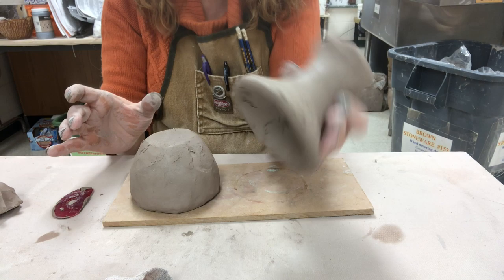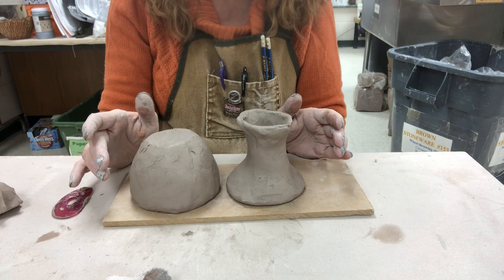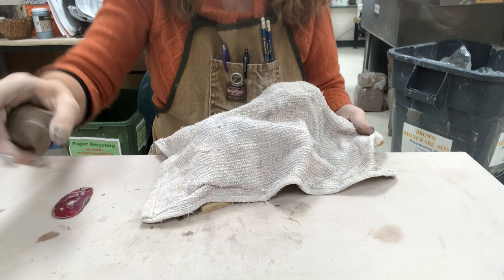I'm going to gently set it upside down on a wear board, making sure it remains round. The stem, again, is round on the bottom — I'm going to make that a little bit thinner. I think I might cover it with a dry towel and set it in the class damp cabinet for 24 hours, and then I'll show you when it gets leather hard how we put it together and clean it.